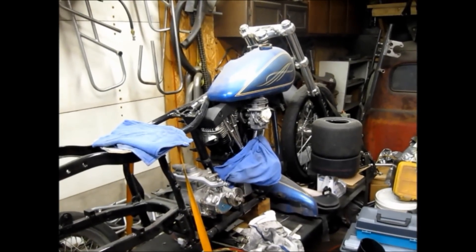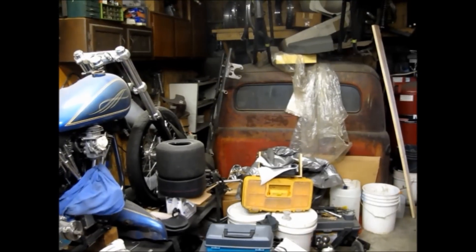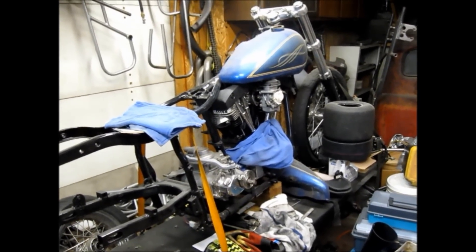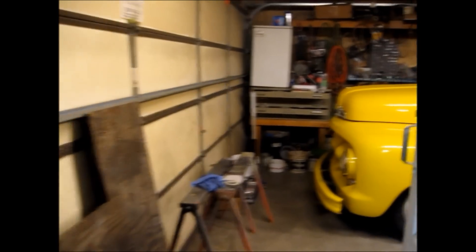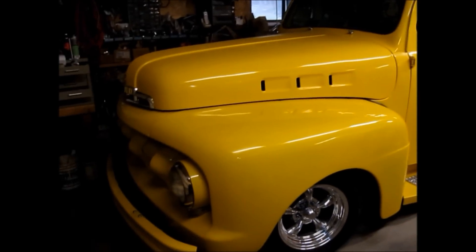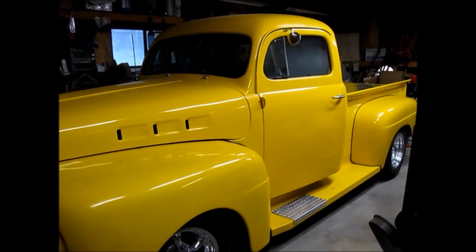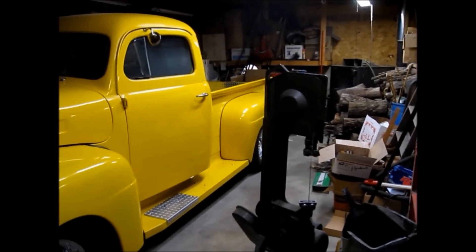We do a lot of different things in our shop. As you can see, we don't have a big fancy shop — we basically build these karts and build the motorcycles in a one-stall garage. This is a 1979 shovelhead we're working on. In our other stall, which is bigger, we've got Sean's '51 Ford street rod project we're working on — that will be rolling out of here this spring. No big fancy shop. It's not about how many tools you have or how much money you spend — it's your ability to work with what you have. If you don't know how to do anything, you're kind of screwed.